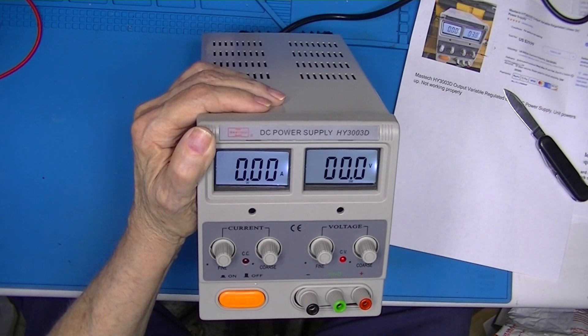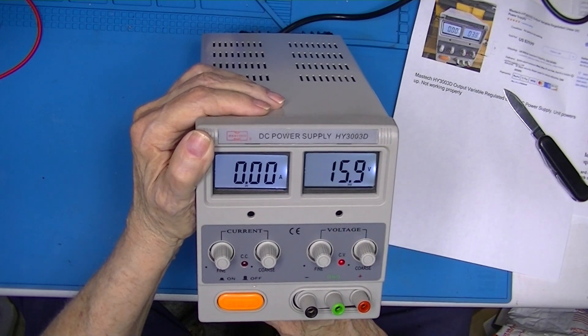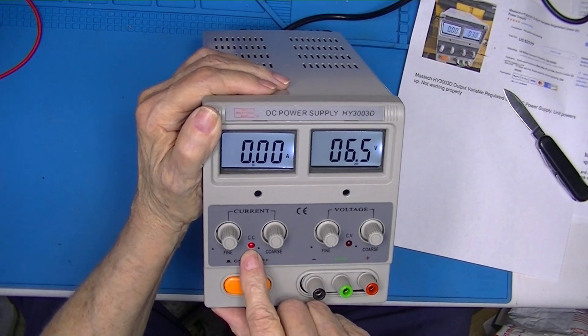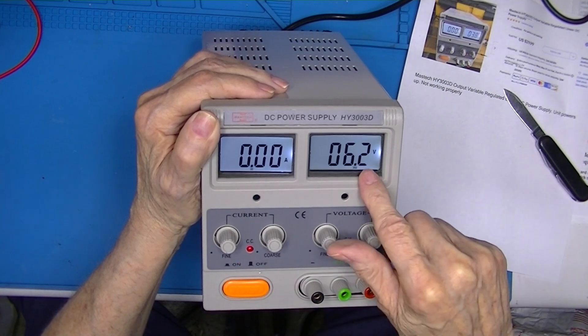The supply is rated for 30 volts and we've got 31. Take it down to 0 — goes to 0. Turn the current down to 0 — it goes into constant current mode, and it folds this back.